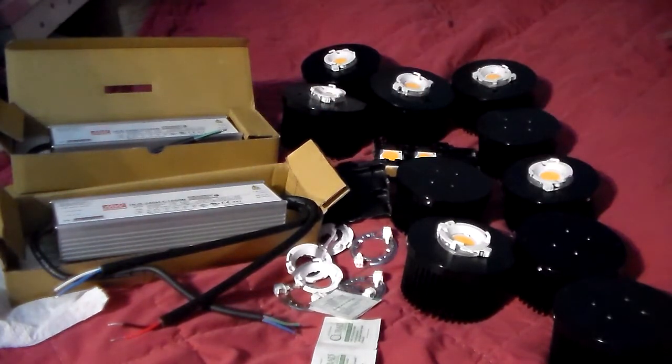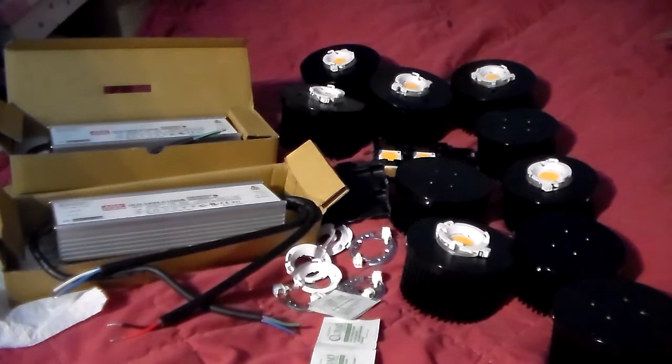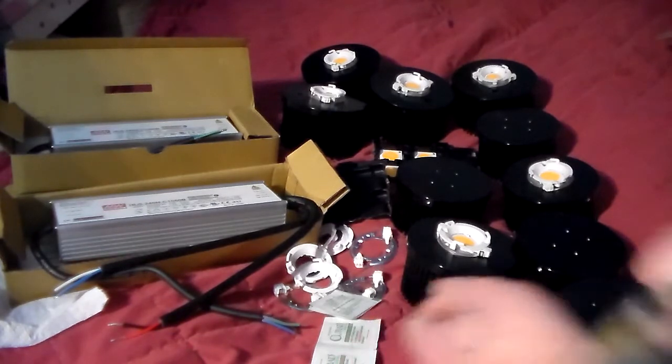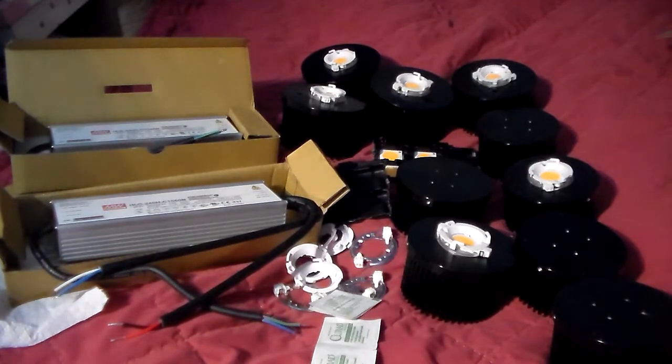I'm going to start assembling the other four COBs tomorrow when I get that thermal paste. I was hoping for the thermal pads because they're a little more simple to use, but I'll use the Arctic thermal paste — trial and error, we'll see how it goes. It'll be a new journey for me with the thermal paste. I ordered it off Amazon — it's like only six or seven dollars for a tube, either one or four ounce, and you can do a bunch of COBs with it. I'm going to build another COB panel but I've got to get this one complete first.